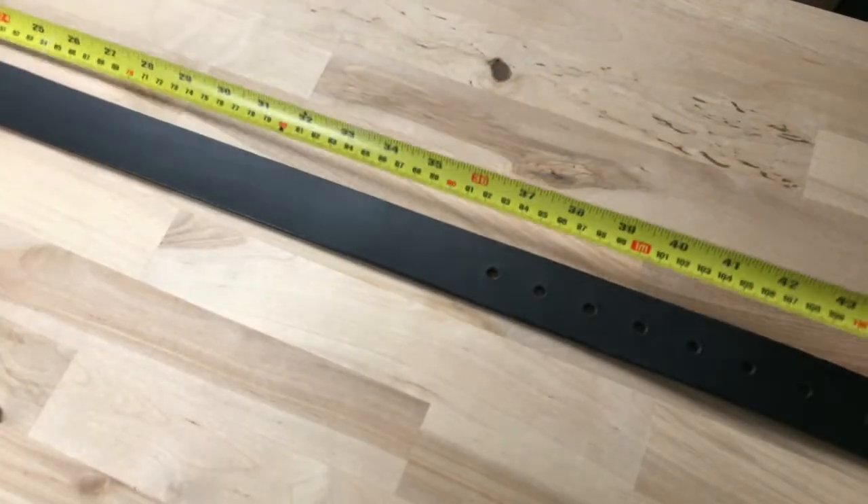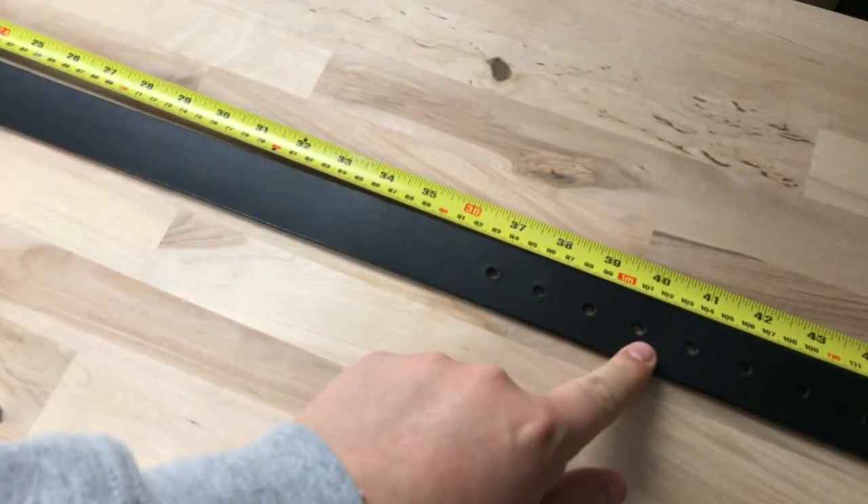I requested a large because reasons, and the length to middle hole matches the size guide.